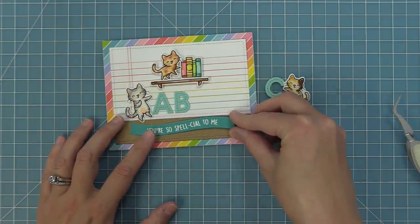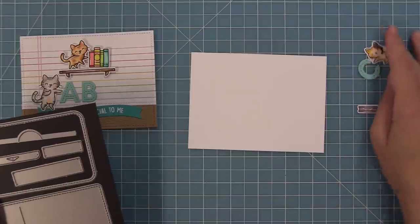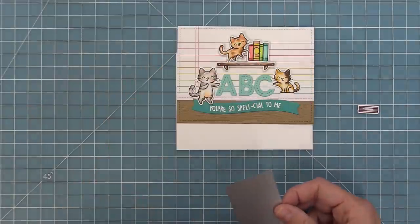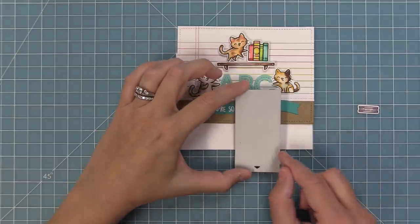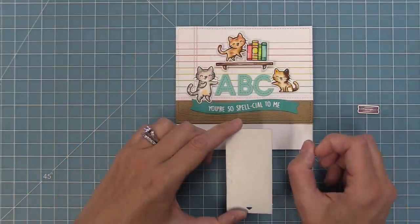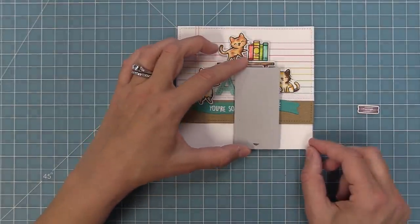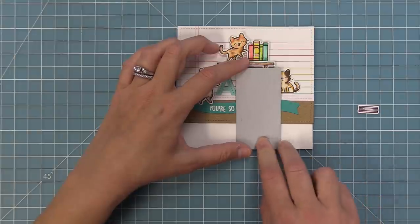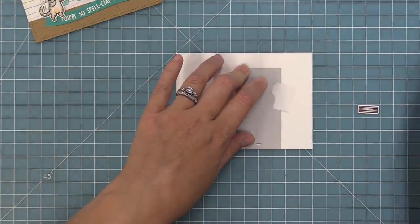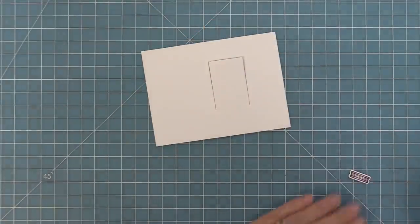Now for something a little different with the Flippy Flappy mechanism: take the three and three-quarter by five inch piece and the mechanism creator die, but this time we're shifting the placement to line up with where the C is. The arrow still points down and the die is still flush with the bottom — we've just shifted it a little to the right. Once you find perfect placement, hold with low-tack tape and run through the die-cut machine for the mechanism, just shifted slightly to the right.